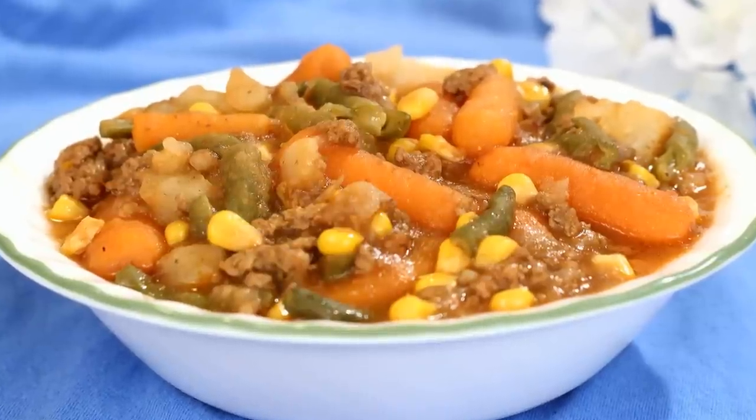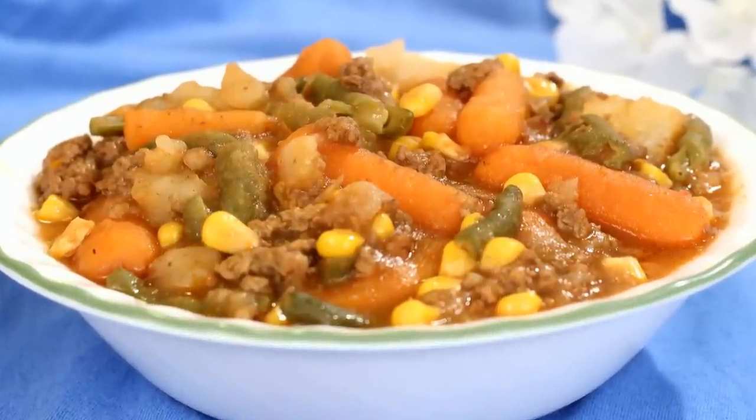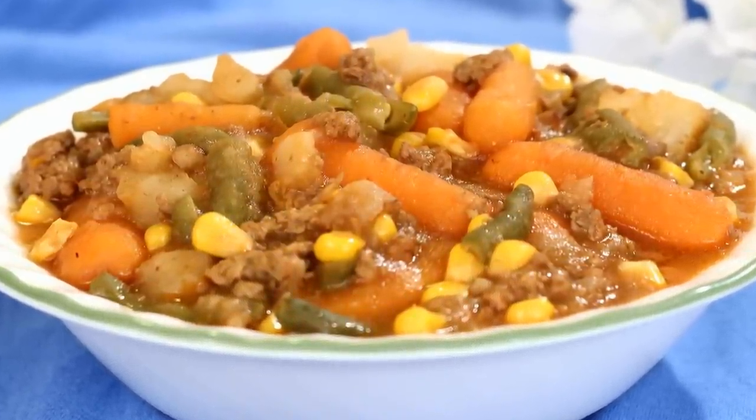Hi, I'm Amy and today I'm making a crock-pot ground beef casserole. This is an easy to make comfort food using ingredients you probably already have on hand. So let's get started.